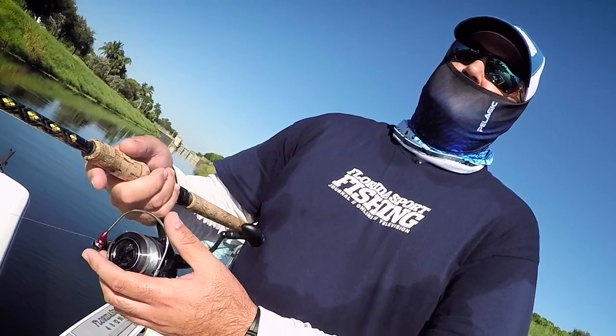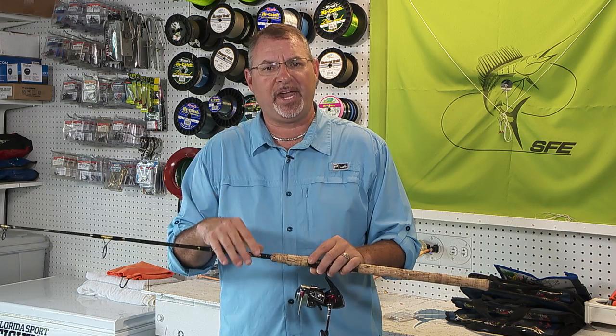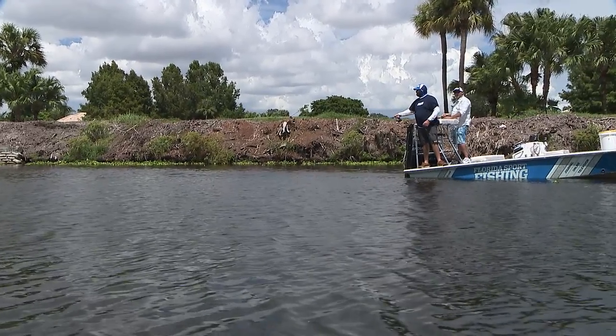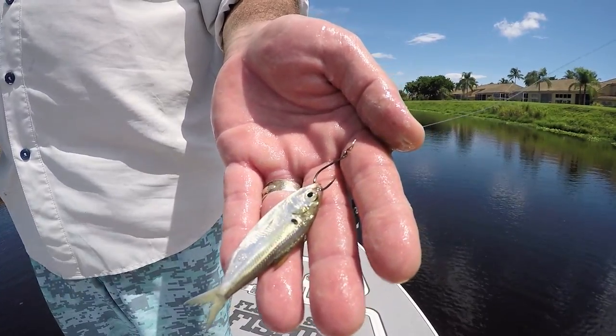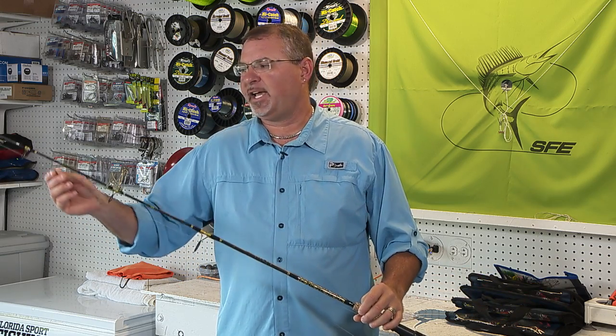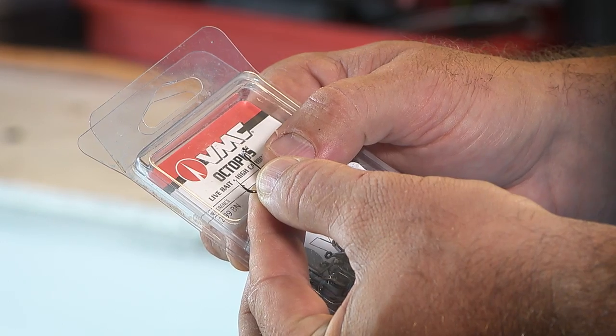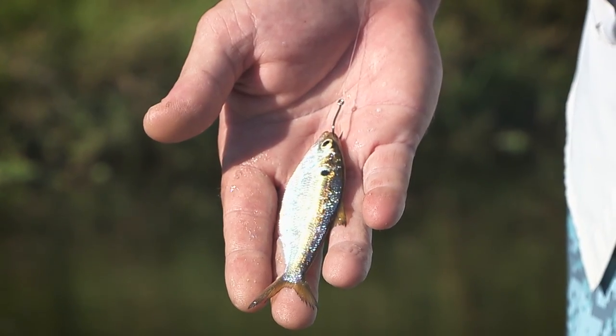The reel's loaded with 6-pound Diamond Line monofilament. Stick with the monofilament over the braid in this case — it's easier to cast those ultralight lures. The rig is finished off with a short length of 12-pound Diamond Presentation fluorocarbon connected with a very streamlined blood knot, and a 2-0 VMC live bait hook connected with a very small loop knot.